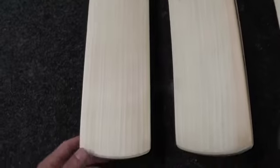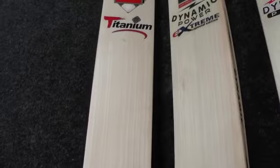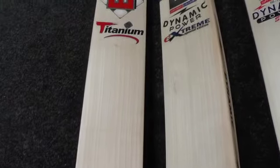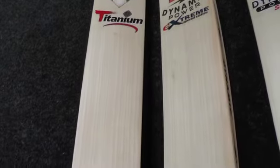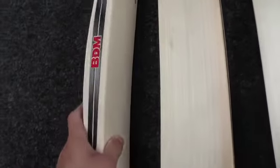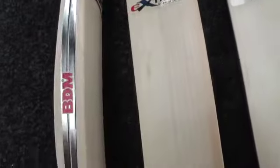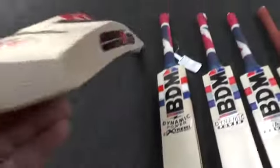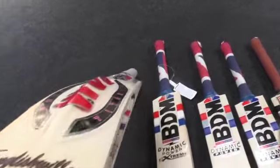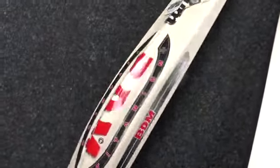You get a lovely looking piece of willow. This is the top end — this is the highest bat that BDM do, the Titanium and the Limited Edition. This one's two pound eight ounce and you're getting a 40 mil edge. As you can see, there's a slight difference in the way they shape this bat.